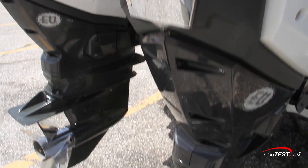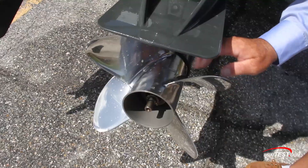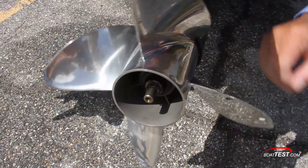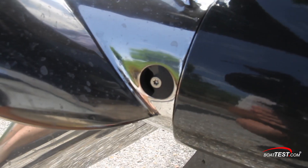Paired with the engines were Evinrude's RX4 four-blade stainless steel props. The Evinrude props featured easily adjustable ventilation ports to fine tune performance and reach that sweet spot.